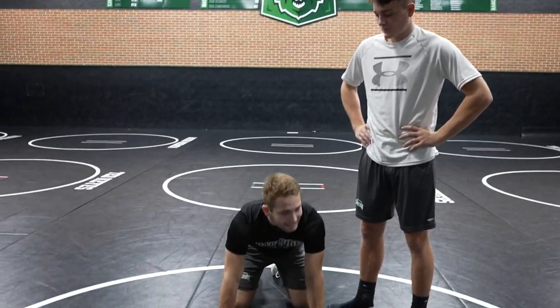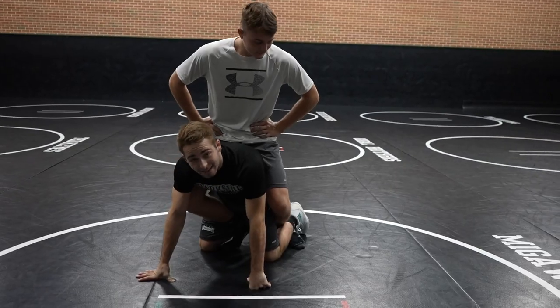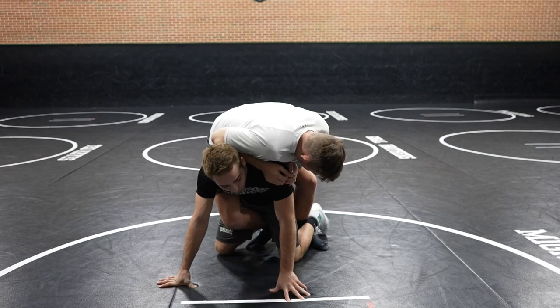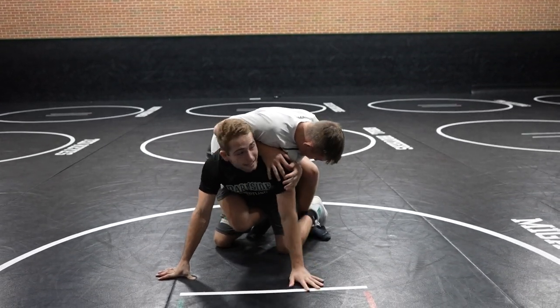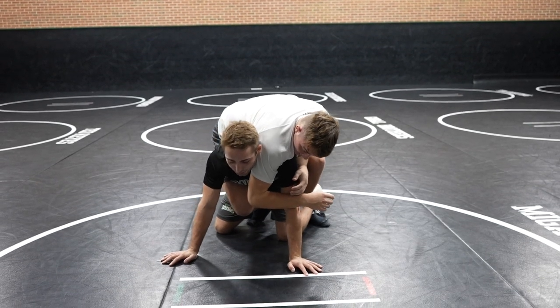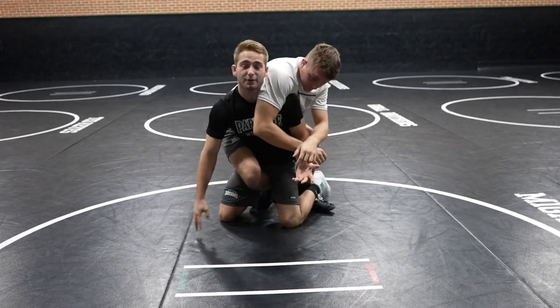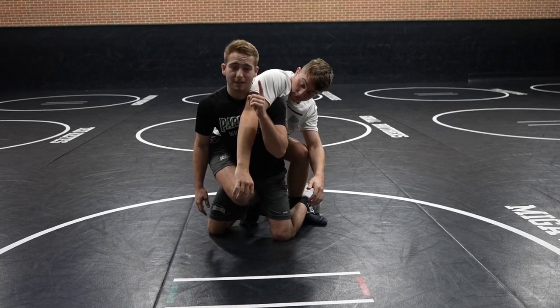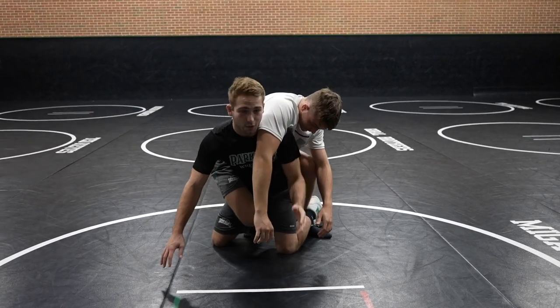We're doing the leg ride defense. So Crosby, get in the legs. This right here is a classic leg riding position. First things first, Crosby's goal is to get me extended and turn me and put me on my back. I don't want to sit here relaxed — that's never a good thing. There's a mental thing, and then there's the physical technique.